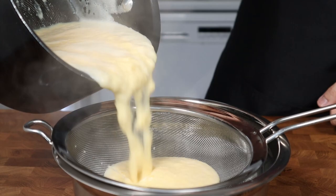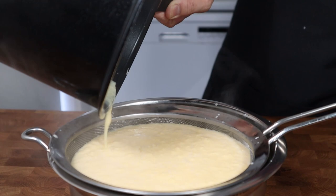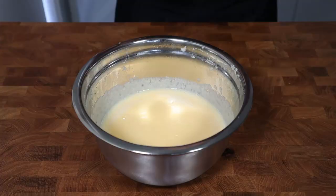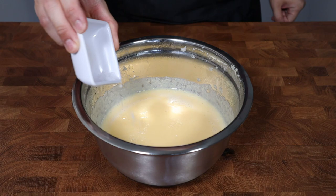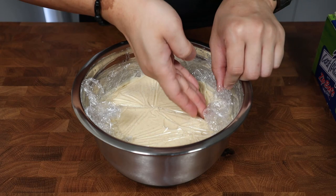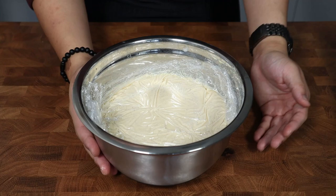My mixture ended up scrambling a fair bit because I had a very poorly timed delivery and left it unattended for a little too long. The end result still turned out fine — I just had to sieve it a couple more times off camera to remove all the lumps. Once you've strained your ice cream base, add in half a gram of salt, 4 teaspoons or 20ml of vanilla paste or extract, and 600ml of heavy cream. Give that a good mix until everything is well combined, then cover with plastic wrap pressed against the surface to prevent a skin from forming.